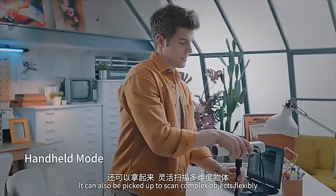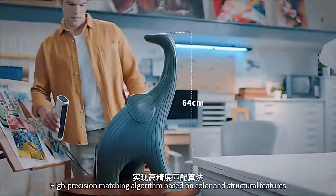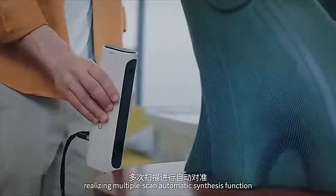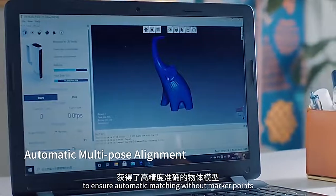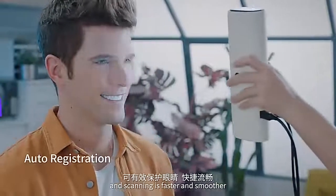It can also be picked up to scan complex objects flexibly. High precision matching algorithm based on color and structural features, realizing multiple scan automatic synthesis. Intelligent wide-range alignment algorithm ensures automatic matching without marker points. Eye-safe white LED light source makes scanning faster and smoother.